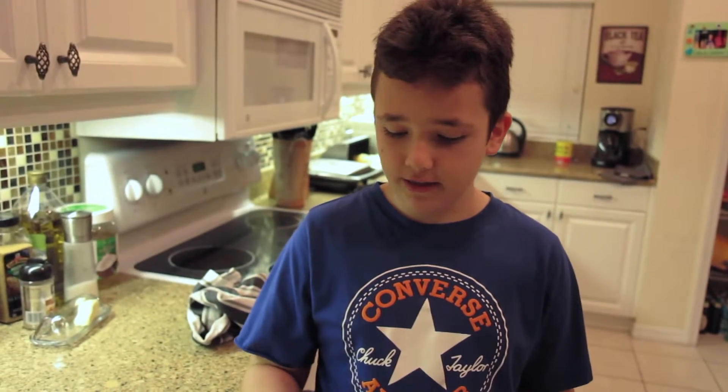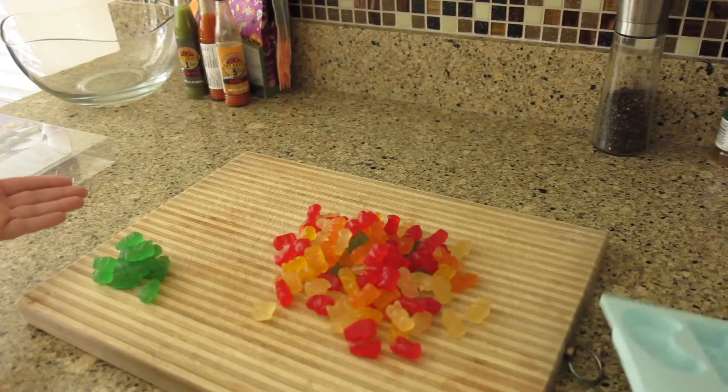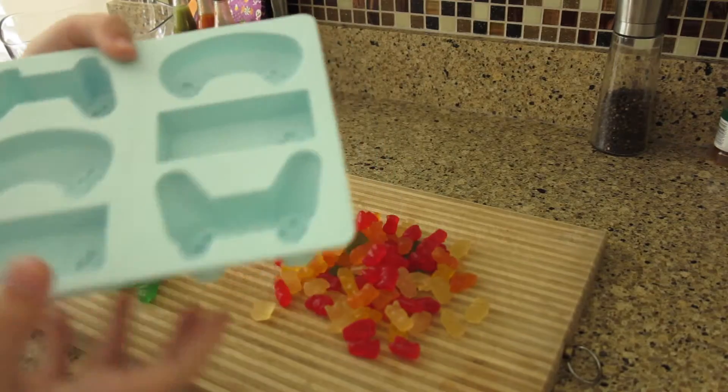Today I'm going to be showing you how to make these delicious Haribo gummies with these little molds that we got. I'm going to sort these Haribos and then melt them, put them in here, and freeze them.